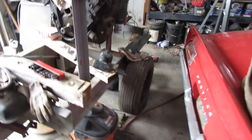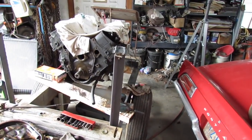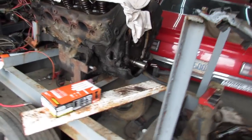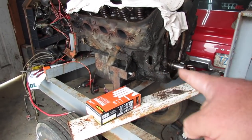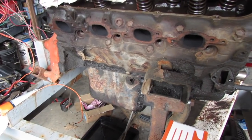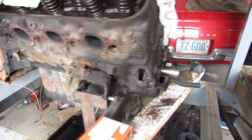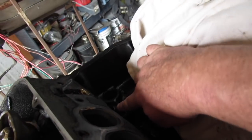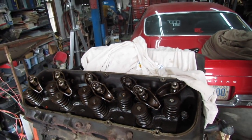We finally got our other stuff done — or mostly done, or done enough. Now we need to go to work on this big block Chevy right here. What we need to do next is pull the oil pan and then go from there. Once we get the oil pan out, see what we see. I think I've got to knock one lifter out that's being a little stubborn — all the rest of them came out with my fingers. But we need to clean it up and start putting it together.